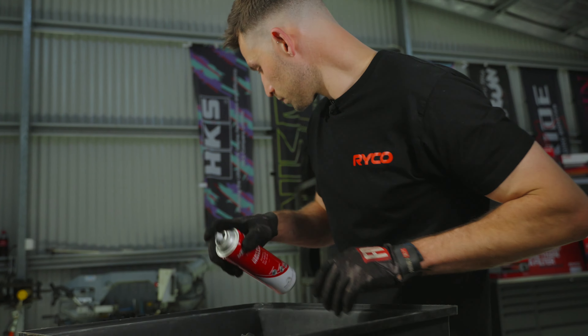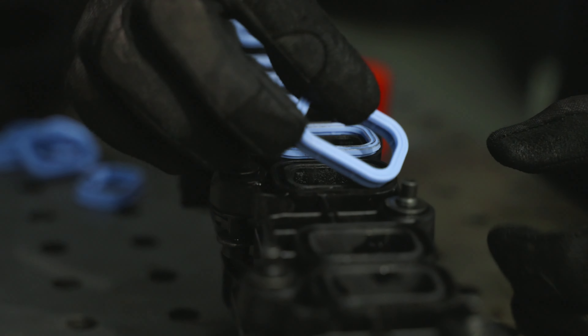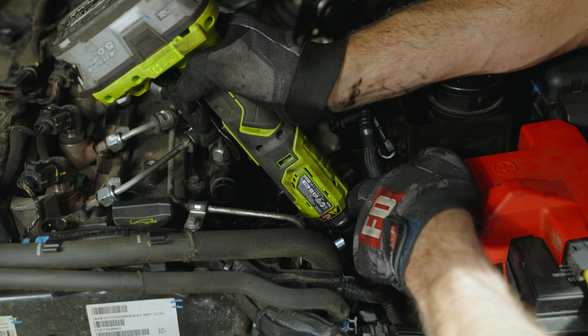Now on to cleaning out the intake manifold. Using some good quality intake cleaner and a brush, I'll be scrubbing out the intake runners to clear out all the gunk. Once it's all cleared out, we can replace the intake manifold seals and button it all back up.